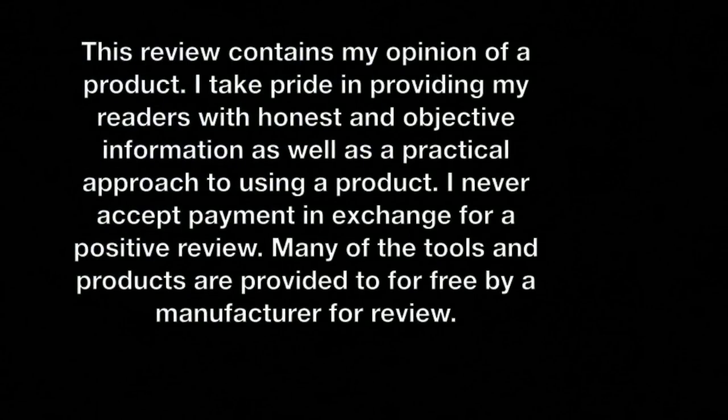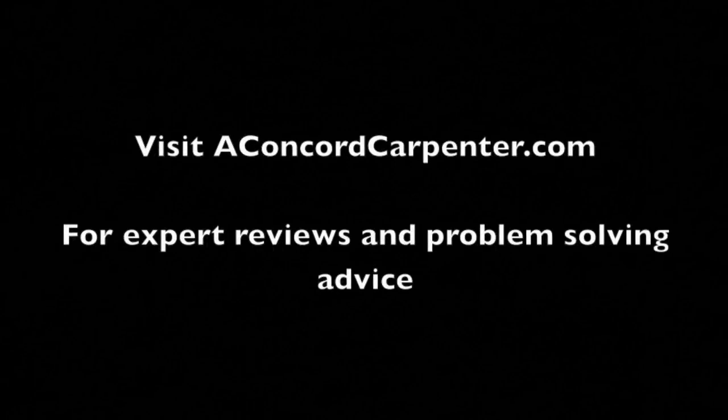For expert reviews and problem-solving advice, visit AConcordCarpenter.com.